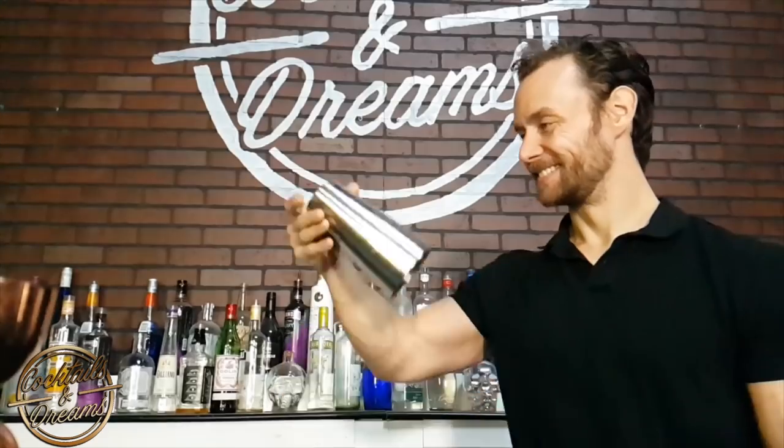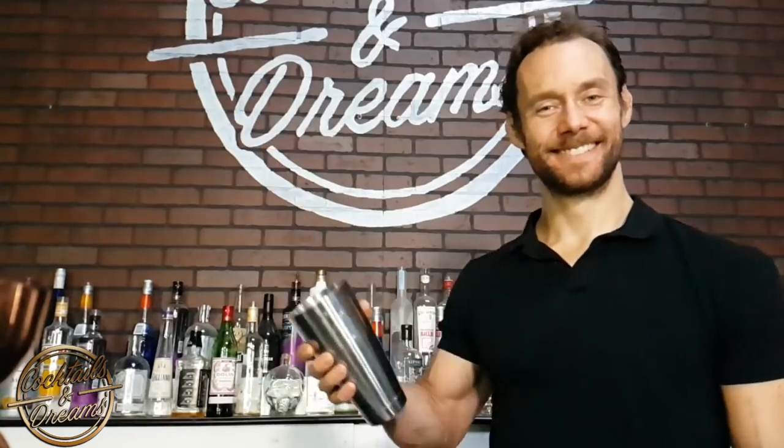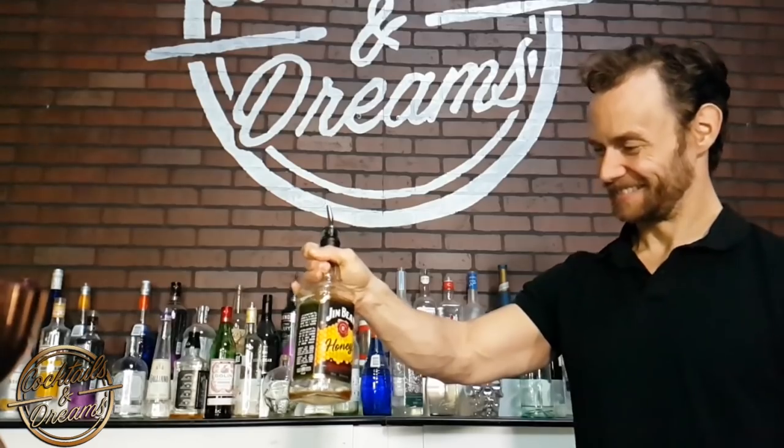Hi everyone, welcome to Cocktails and Dreams. I'm your host Zach Prohaska and in this video I'm going to show you a couple techniques that you can use behind the bar to make you look a little flashy. What I'm going to show you in this tutorial is finger rolls. People have been asking me about finger rolls so I've made a tutorial for you, and I hope this helps you make a lot more money.